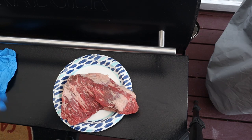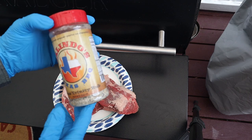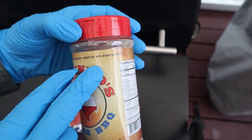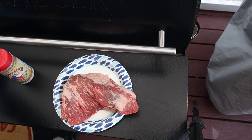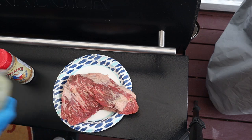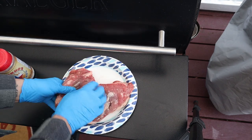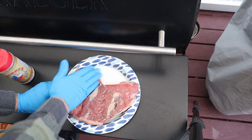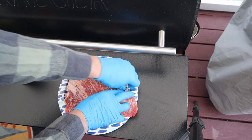This has been sitting out for about 20 minutes at room temperature. We're going to use some SPG from Gallinano's — salt, pepper, garlic — and it says 'on steroids.' We'll put a little bit of oil on this and rub it down as a sticking agent so the seasoning will stick to it.